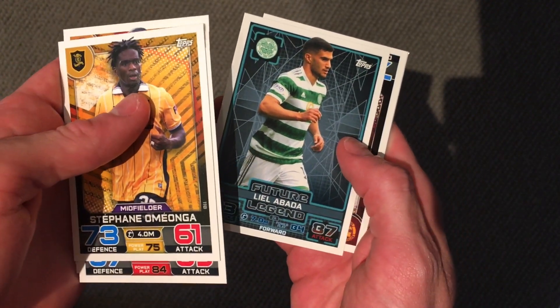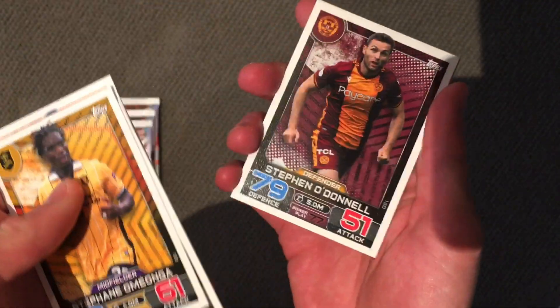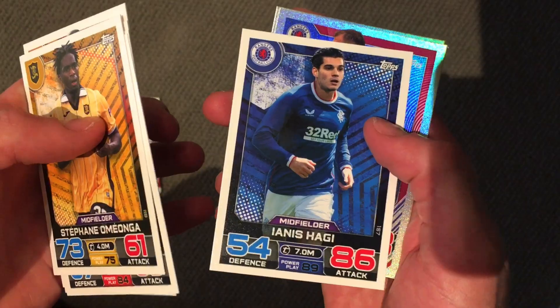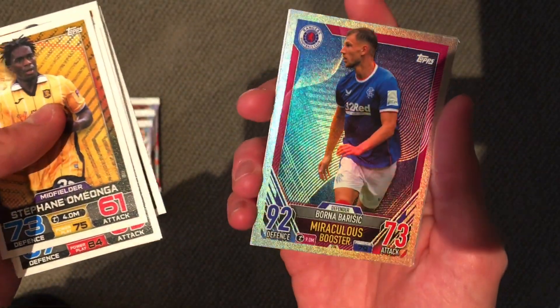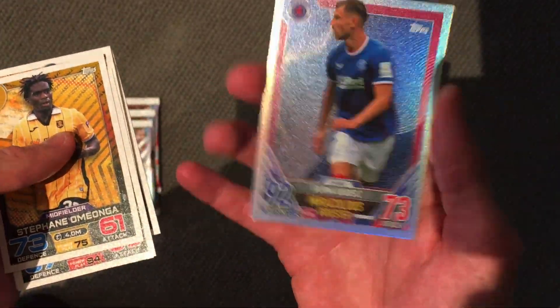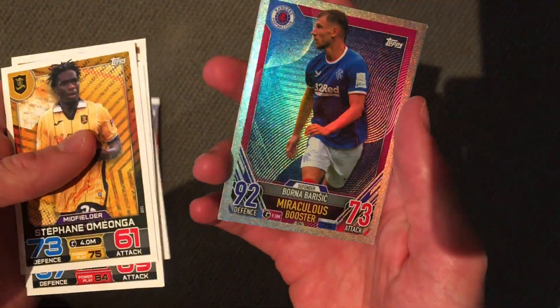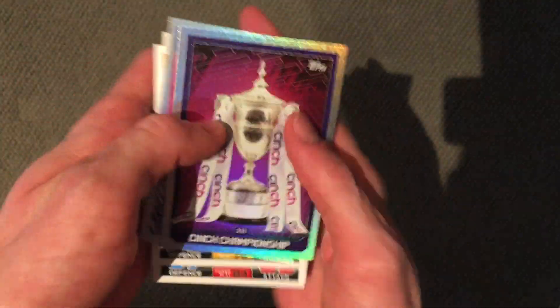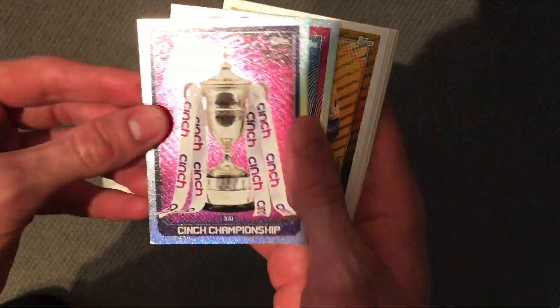Future Legend Abada from Celtic. For Donald, Hagi — the son of the legend Hagi. Barisic — look at that old school, that looks really cool. Looks similar to the 2012 Euro design. Barisic Miraculous Booster, and the Kinch Championship there. That is so cool, I love this foiling. Please can they bring this back for next year's main collection? Because I love that.